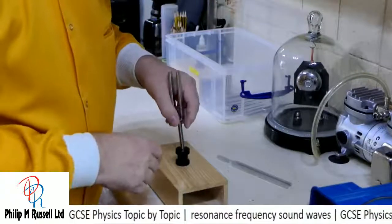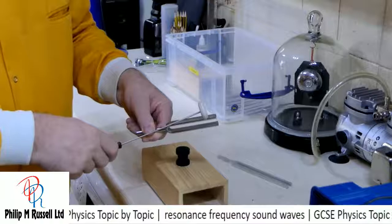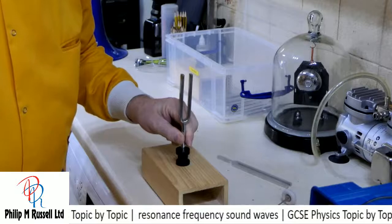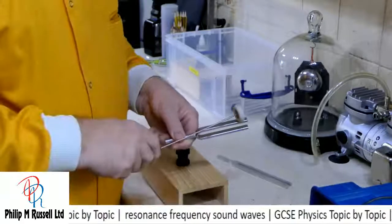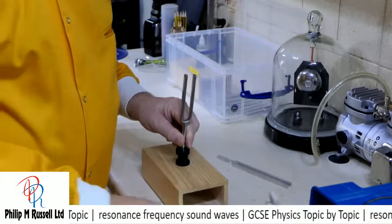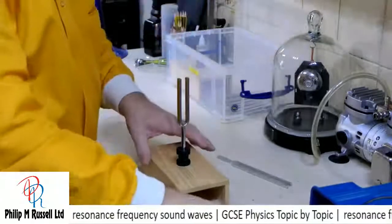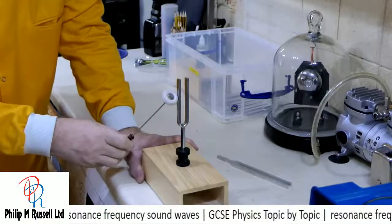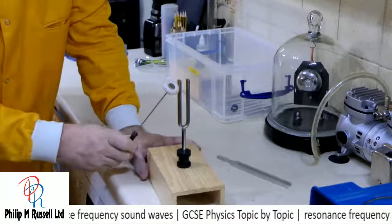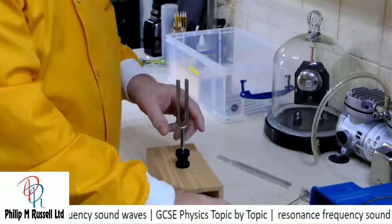What we're going to try is: I'm going to attach this tuning fork to this box — we'll do it manually the first time. Did you hear the difference? If I attach the tuning fork properly and then bang it, it makes a much louder sound.